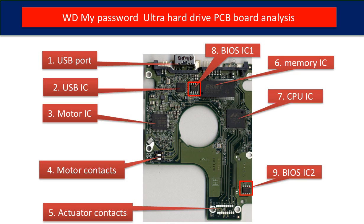This picture shows every basic component on the PCB board and its function. First is the USB port. Second is the USB controller IC. Third is the motor IC — this IC controls the motor on the hard drive to make it spin. Fourth, motor contacts. Fifth, actuator contacts. The actuator is the thing inside the hard drive, like a read head and related circuits.